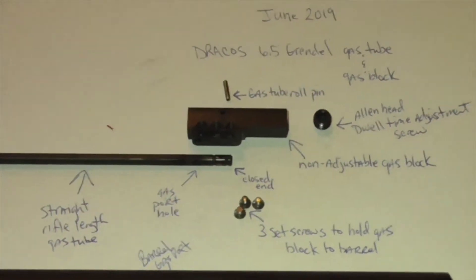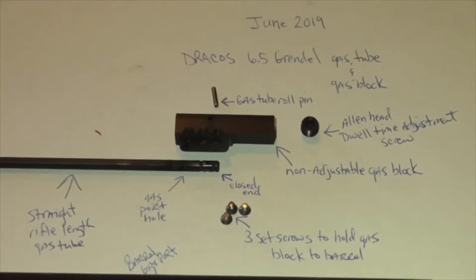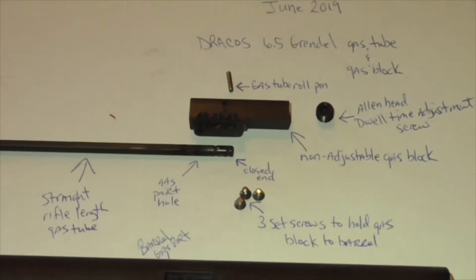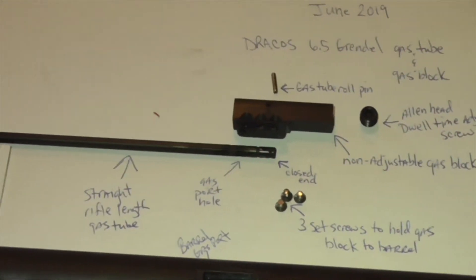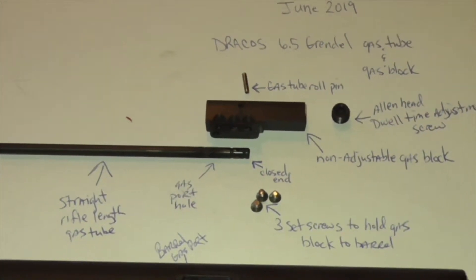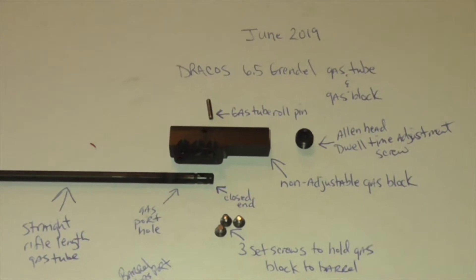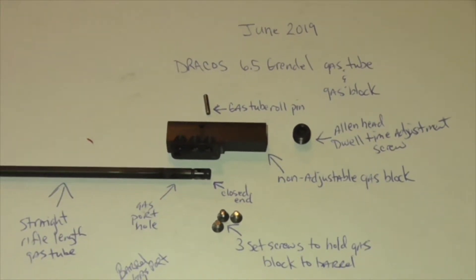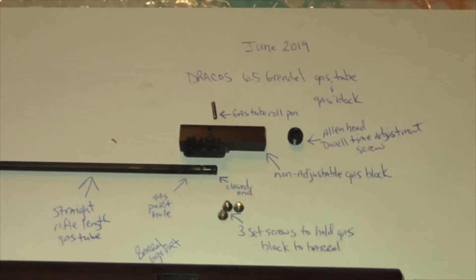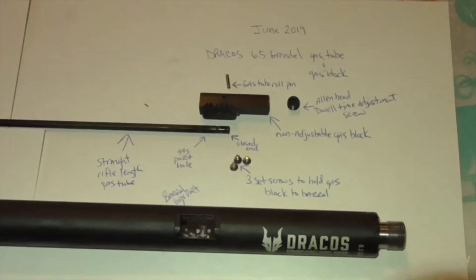That gas block has a front section that is threaded, and it has an Allen head screw. That's the dwell time adjustment screw there to the right. It inserts here in the front. The gas tube roll pin is used to secure the straight rifle length gas tube to the gas block. It's a closed-ended gas tube, meaning it does not interface at all with the void that the Allen head takes up in the front end of that gas block. So they are separate chambers. Of course you've got the three set screws there. And that is the stock gas system from Dracos.